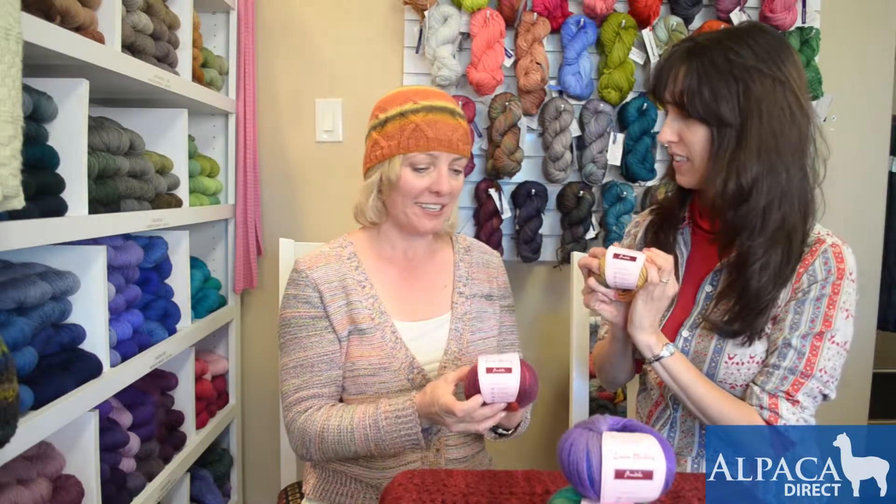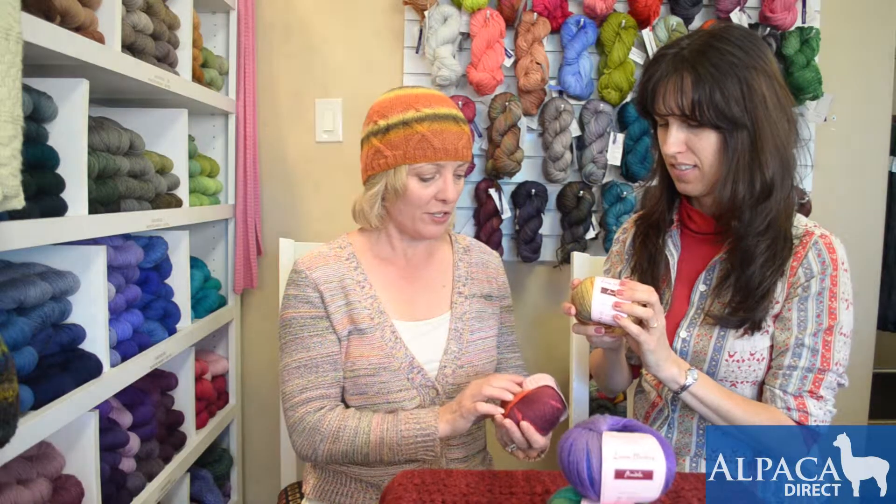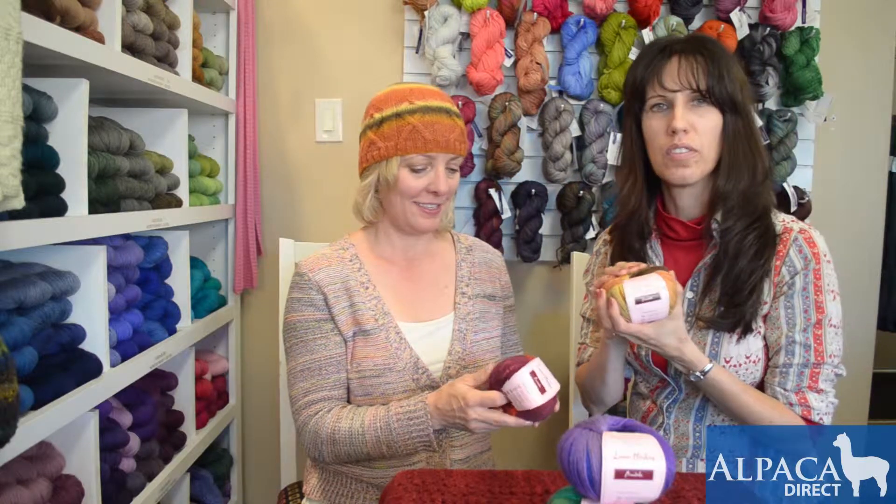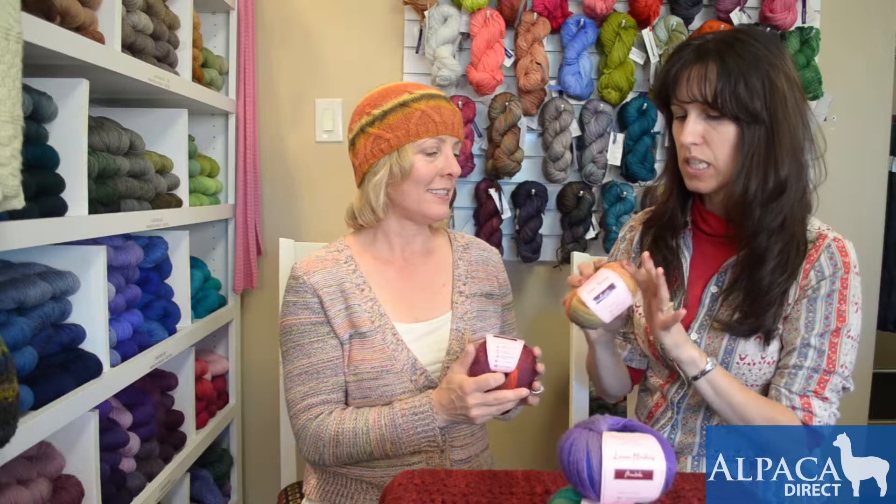This is by Louisa Harding, and it's a superwash wool blend — just gorgeous, nice, lightweight, warm, beautiful. And it's wool and silk — very soft, got the great what we call the squishy, nice bounce, but the silk gives it that sheen that I'm seeing.